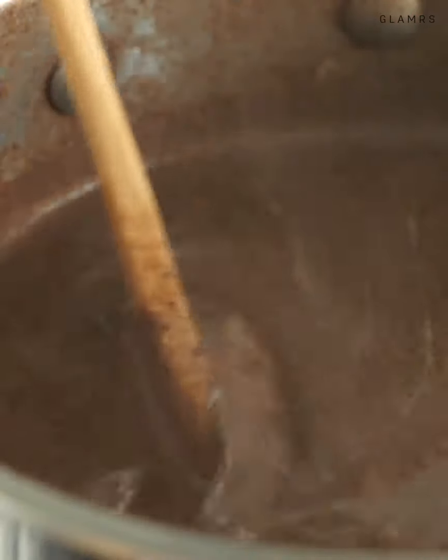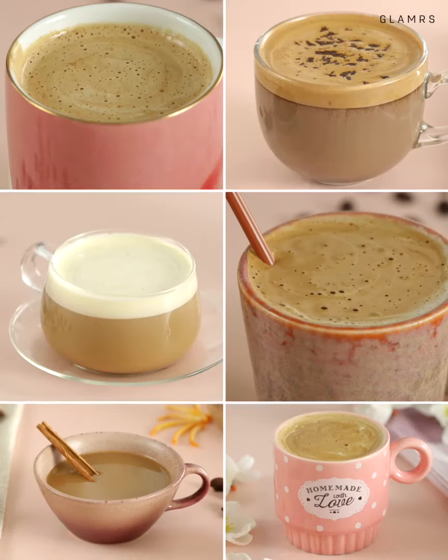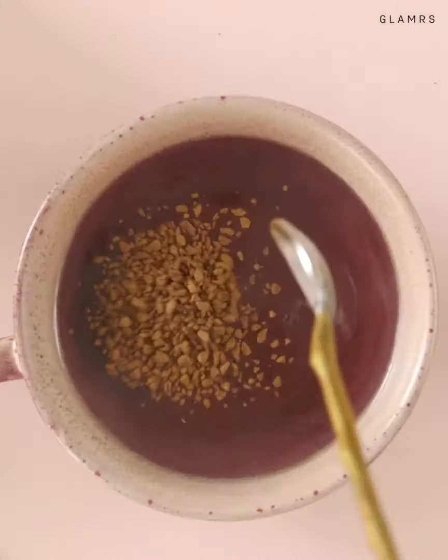Coffee is a simple everyday beverage that can be made special with just a little effort. Hope you'll try these recipes and remember, a coffee a day keeps the grumpy away. Until next time, stay tuned and stay Glamrs!